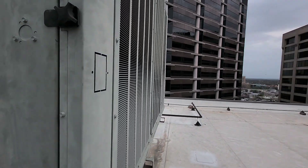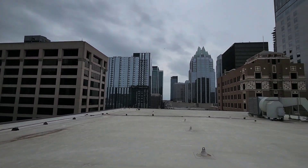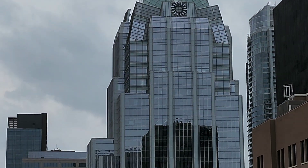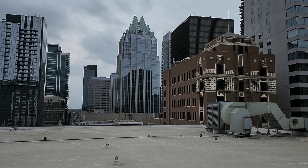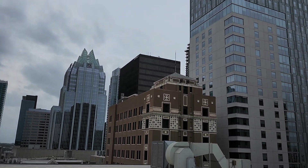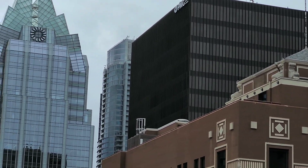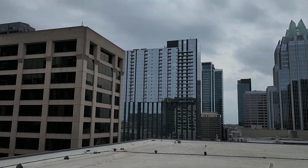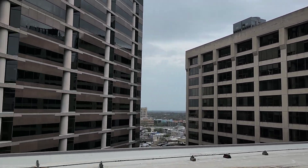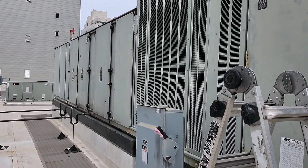Yep, downtown Austin — good old Frost Bank building. I do a lot of work at that building as well. Anyways, hope everyone's having a good day. Happy HVACing — thank you!